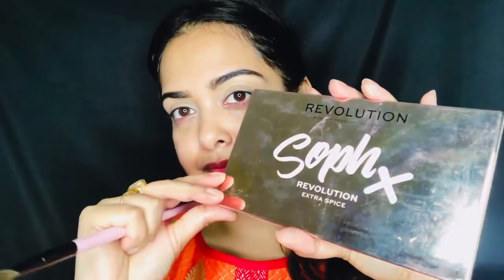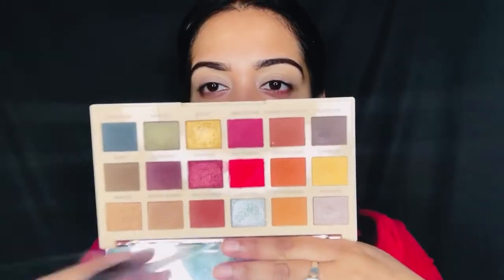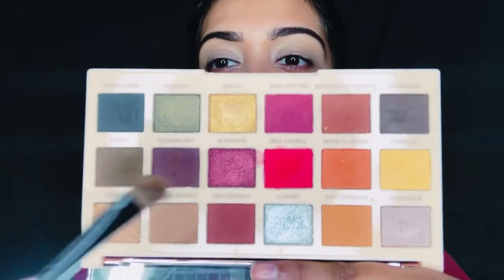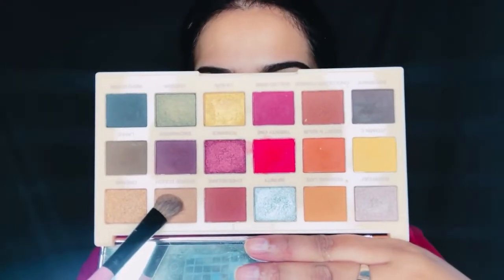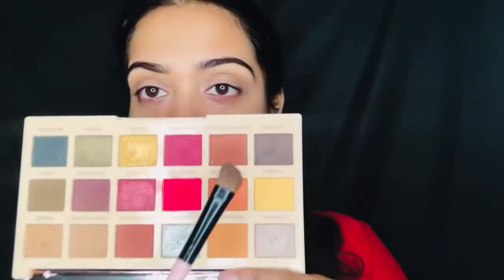For my eye look today, I have used the Makeup Revolution Soph X Extra Spice palette. The colors are very bright and beautiful. First of all, I have used the light brown shade called Cookie Dough directly on my crease using a flat angle brush. I go easy on the colors — with a little color you can build up instead of taking too much and creating a mess, so slowly you can blend it well.